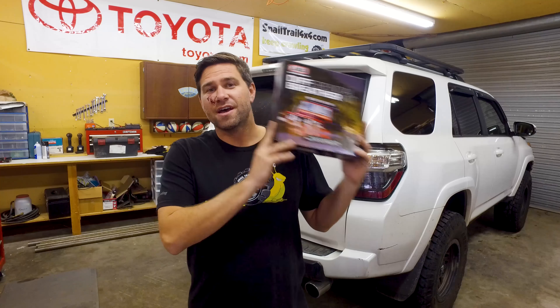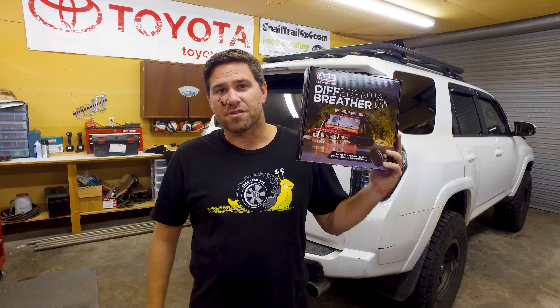Welcome to Snail Trail 4x4. Today we're going to be installing an ARB diff breather kit on a 5th gen 4Runner. If you're curious what happened to my face, I actually got bit by a dog. My full story is on Instagram at snail trail 4x4.